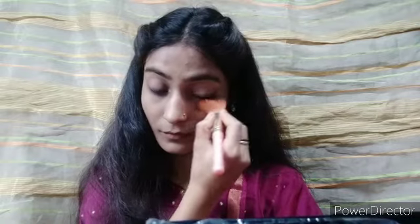My concealer is Sunny Side Up — a natural shade. This concealer is very good and comes in cream form. I will use my finger to apply it since I've only used a little bit; then I'll spread it with a brush. Since it's a cream product, I will set it with some powder to prevent fine lines.